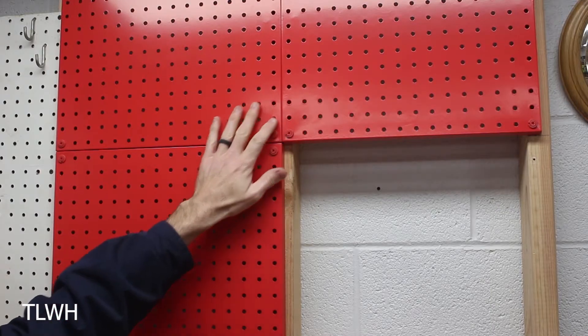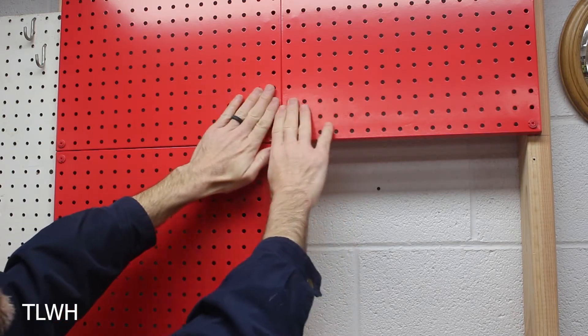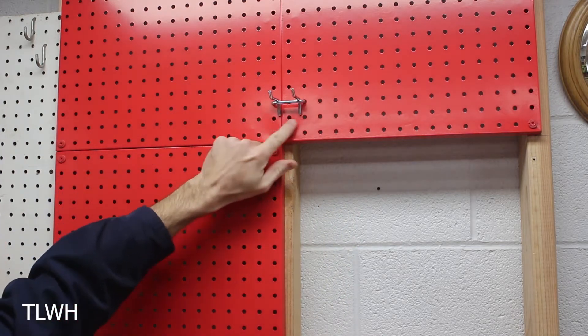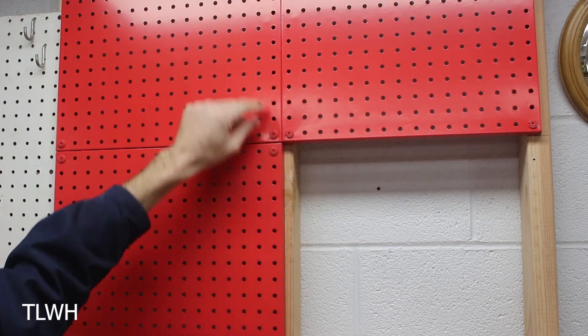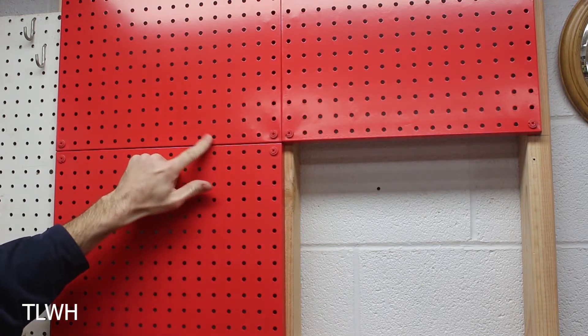Now here are some cons of metal pegboard. When you're putting these together, you have to make sure they're pushed together really tight so that hooks can fit across the boards. That can be a little challenging — you have to squeeze them together. Going from side to side they have to be really tight, though from top to bottom you don't have to be as concerned.